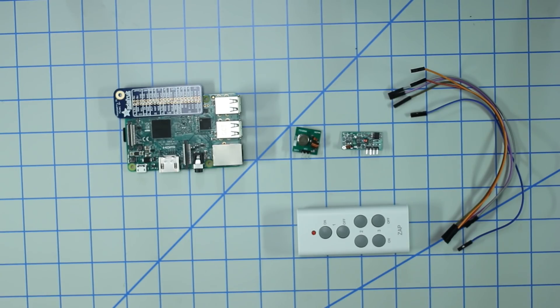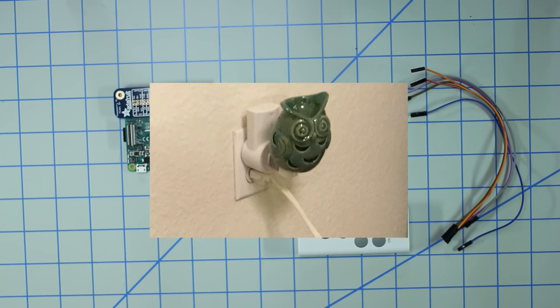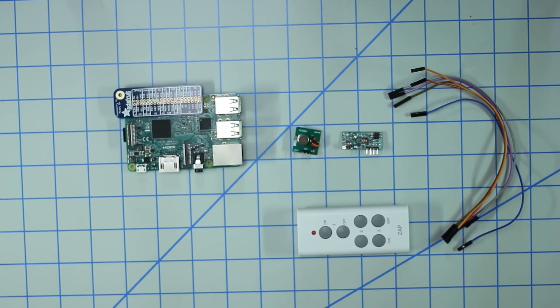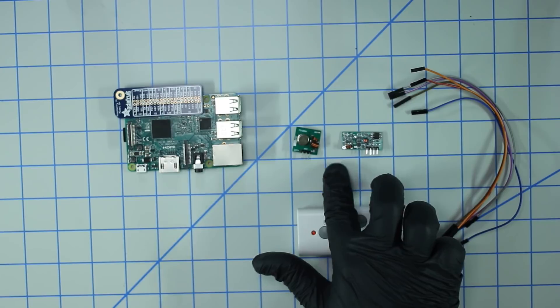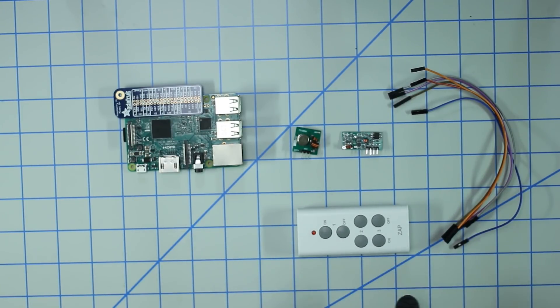I'm going to walk you through how to set up a 433 megahertz transmitter and receiver set. In this particular use case, we're going to be controlling RF outlets. As you can see, I have a little night light hooked up to this RF outlet — a little Hedwig the owl. All these parts and components will be listed in the description. You're going to need six female-to-female jumper cables, a 433 megahertz transmitter and receiver set, a Raspberry Pi, as well as an RF outlet pair.